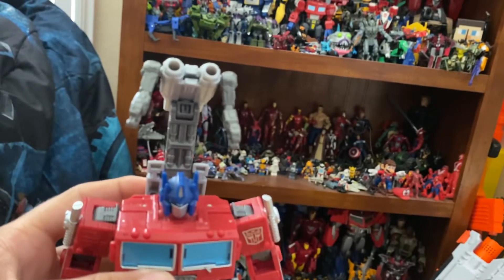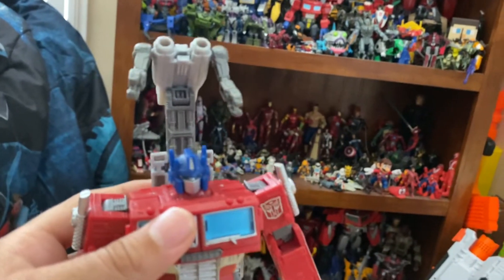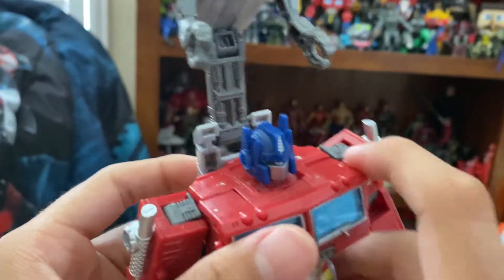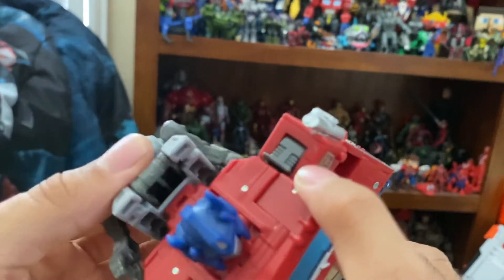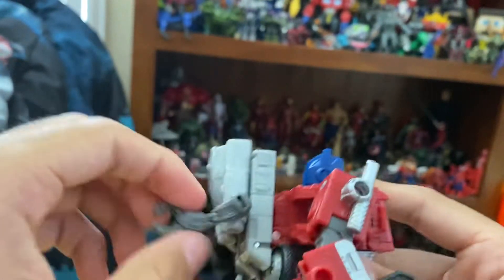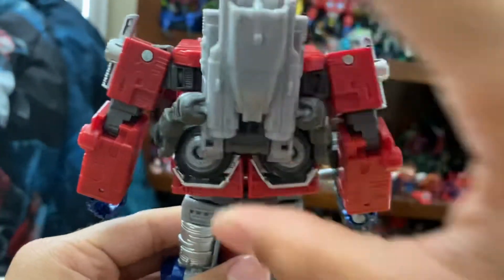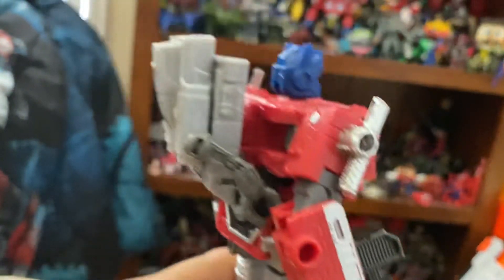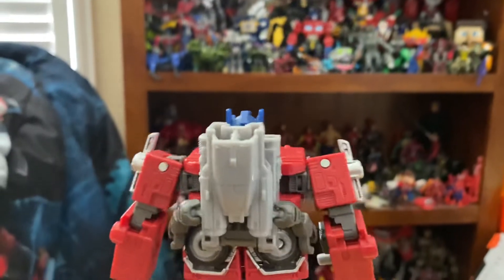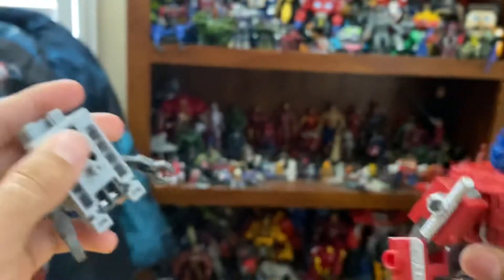He's got a little helper on him — it's a little goofy but I do like it. It's goofy and funny and cool at the same time. One thing I like to do is flip it down, turn it around, and flip the arms down like this — and in my opinion it looks like the jetpack from that one episode where he uses Sideswipe's jetpack. That's super cool.